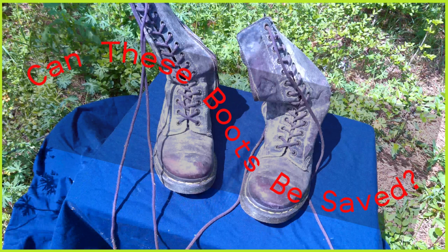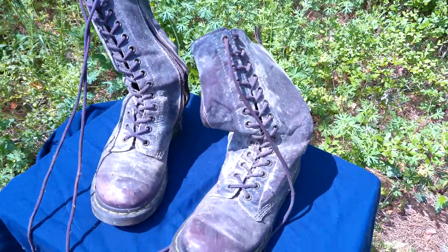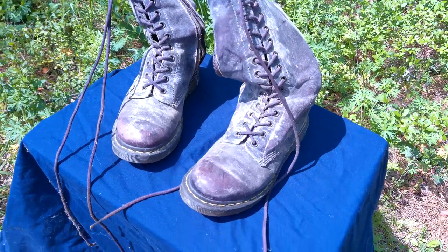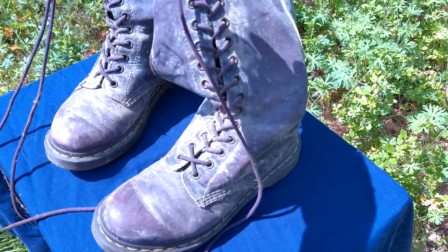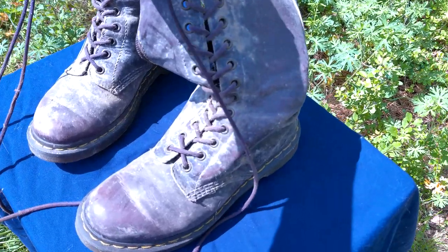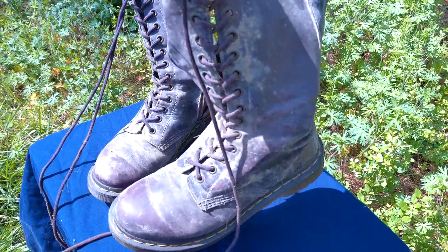Hello my lovely viewers. I hope your day or evening is fantastic. Welcome to Kate Bonnie Country and you can call me Kate Bonnie. Thank you so much for stopping by. Come on in and have a seat. Today we are going to try and save these mildew covered Doc Martens and go over some basics of cleaning leather.